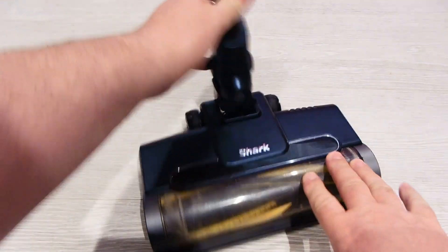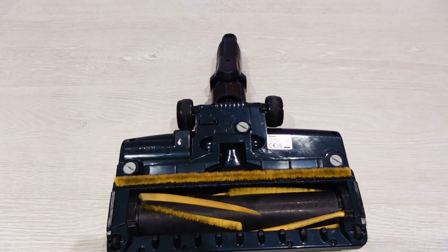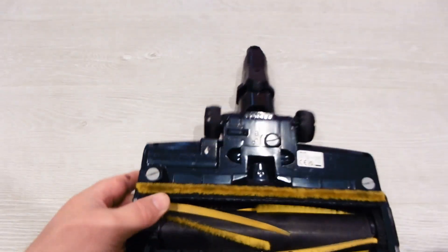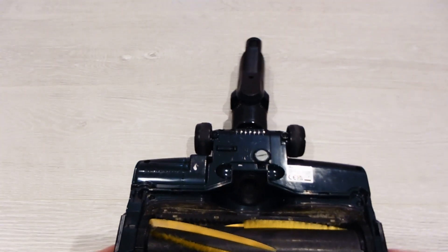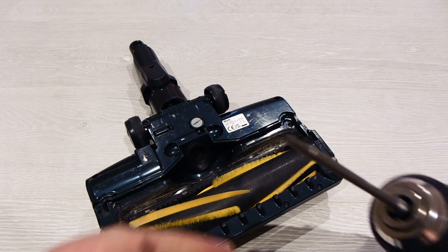All right, here we have another Shark Paranozzle, this is from the WV362UKT, a wand back type cordless. As always, use the 50p colour ring — much better for these twist blocks. Like this strap. I don't think there's any screws under the front wheels, and we'll be using the T10 Torx with a hole in the end.